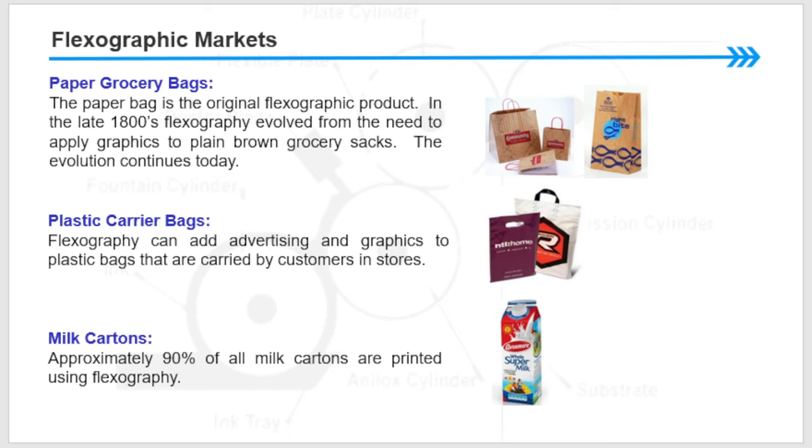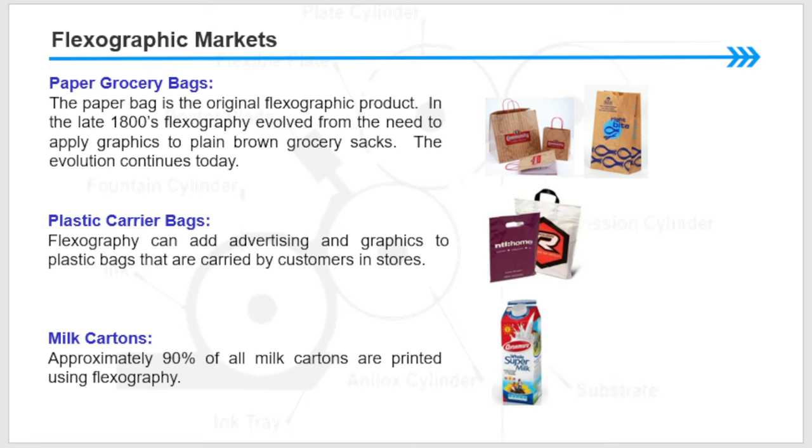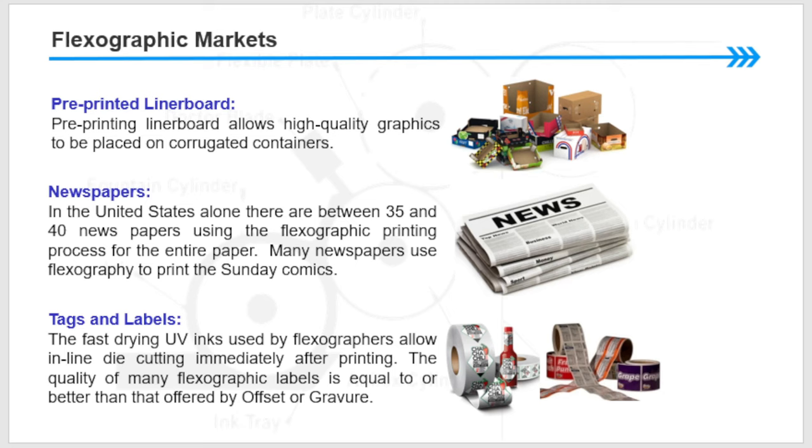Plastic carrier bags: flexography can add advertising and graphics to plastic bags carried by customers in stores. Milk cartons: approximately 90 percent of milk cartons are printed using flexography. Pre-printed liner boards allow high-quality graphics to be placed on corrugated containers. Newspapers: in the United States alone, there are between 35 and 40 major newspapers using the flexographic printing process for the entire paper.